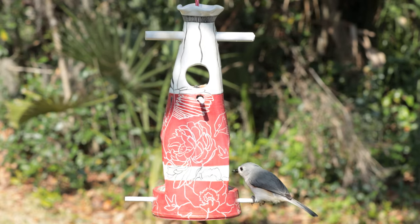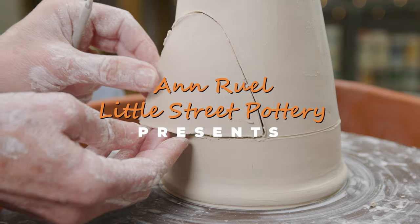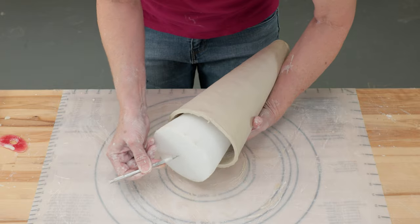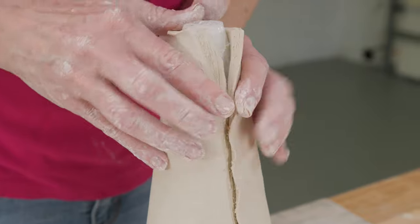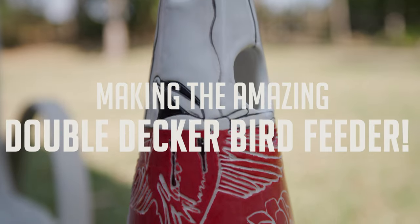Hi everybody, this is Ann. I love using styrofoam shapes that you find in the floral department as molds for my hand-built pottery projects. I've used most of them in other videos, but I had this awkwardly tall cone shape sitting on my shelf just waiting for the right project to come along. Finally, I figured out a really unique way to use it — to create a double-decker bird feeder.